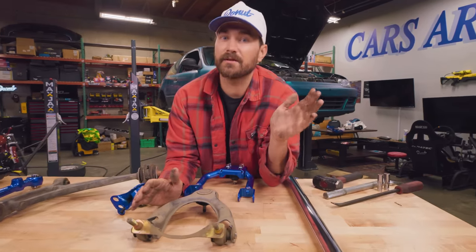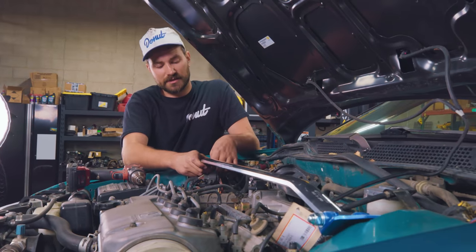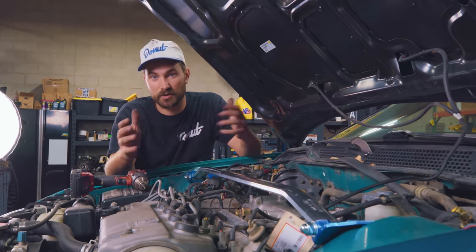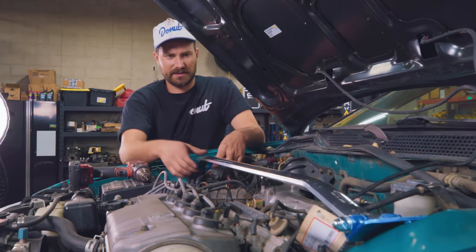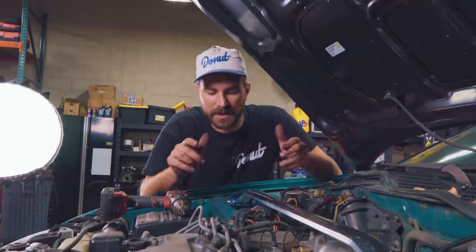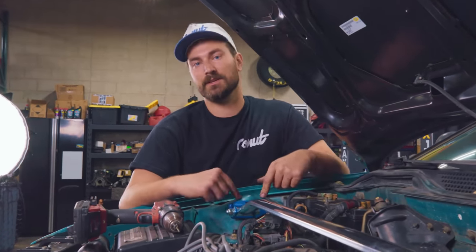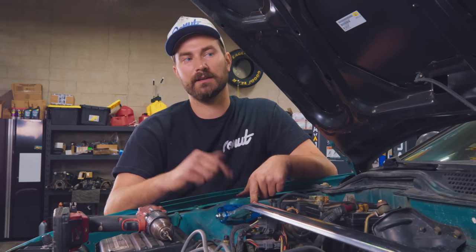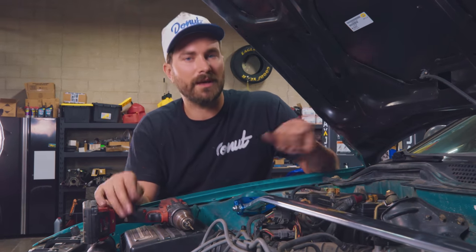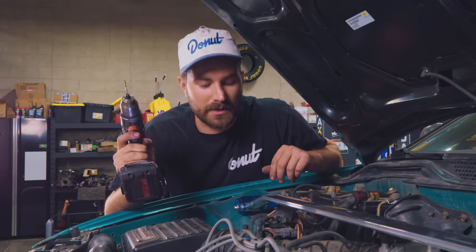The last thing we're going to do to the front of this car is install this sweet Cusco strut brace. The point of this is basically just to tie together the two strut towers to keep them from flexing under hard cornering loads. The only problem is there are no holes where it seems like there should be holes. It turns out most EG Civics have holes there, but this trim level, the CX, doesn't. So what do you do when you don't have holes but you need some? You drill some. So that's what we're going to do.